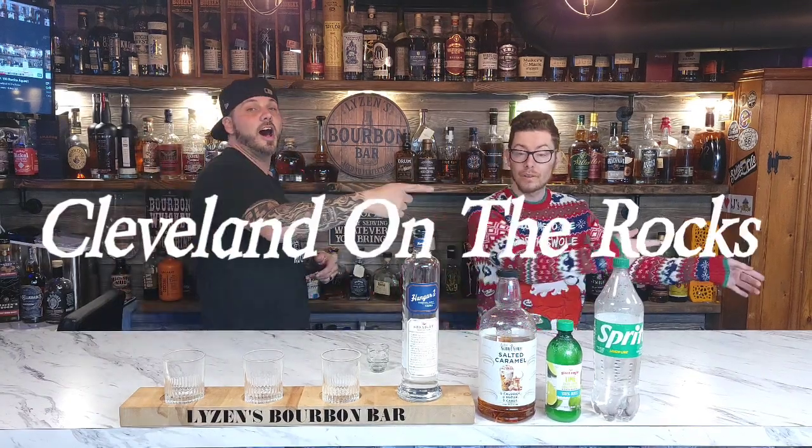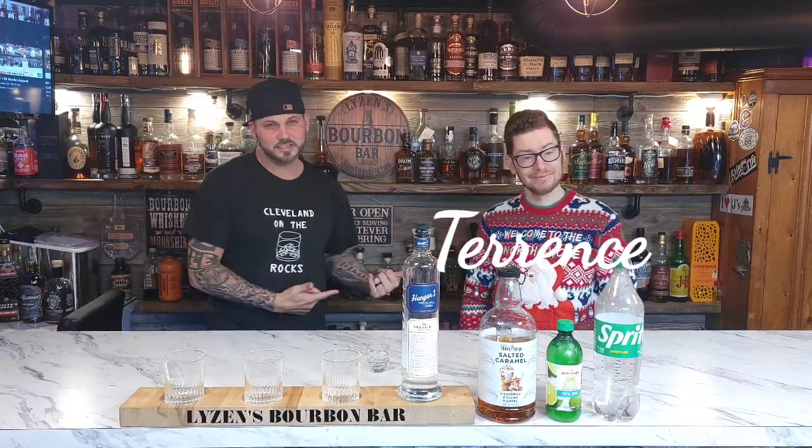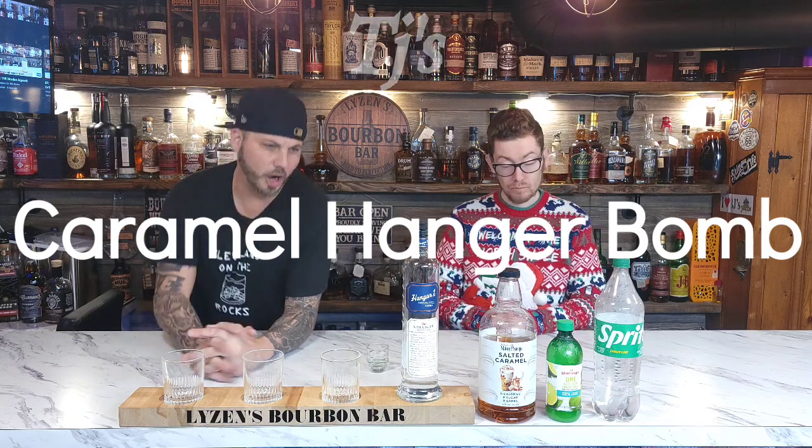Welcome back to Cleveland on the Rocks at Liza and Bourbon Bar. I'm Matt and that's Terrence. Terrence is like, you know what Matt, I got a drink for you. It's called TJ's Caramel Hanger Bomb.